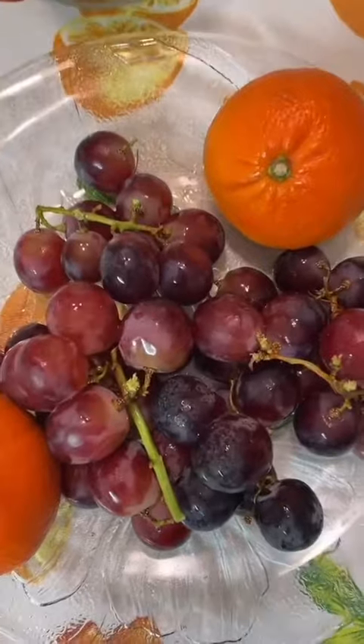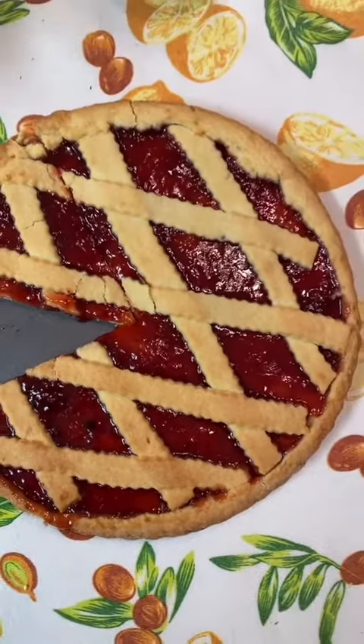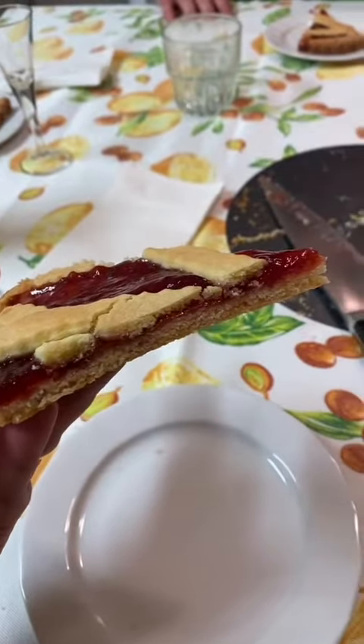Of course, would any meal be complete without salad at the end? I don't think so. We had fruit, and for dessert I brought this strawberry jam crostata, which is such a classic dessert. The recipe is actually on my website, pinabresciani.com.